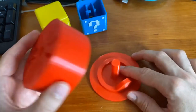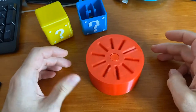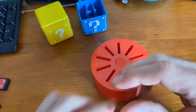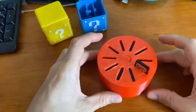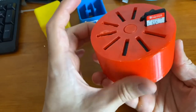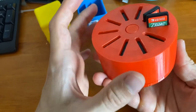Here's the finished print, all cleaned up. This guy just slides onto the base like that and spins freely. Now we're gonna put some games in here and see if it works. Yeah, it works pretty nicely — you can see all the games as they go by and select out the one you want.